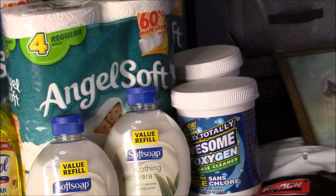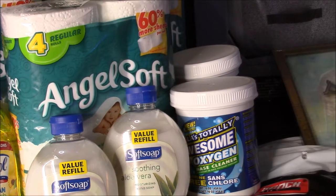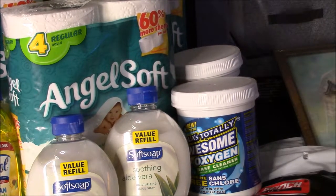Awesome Oxygen — from what I understand — is a really cheap alternative to OxiClean, so I snatched up two cases of those. I grabbed two off the shelf, and the two cases I ordered are 12 packs each. I ordered those online for in-store pickup.